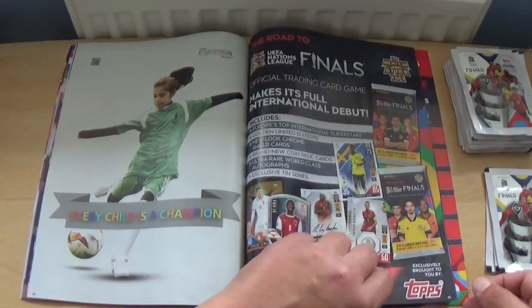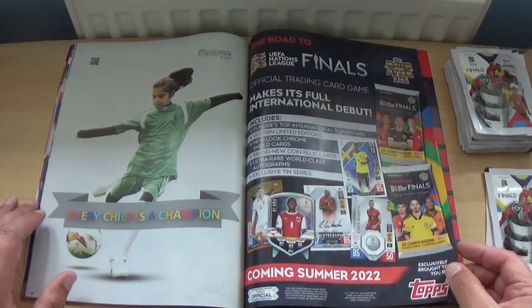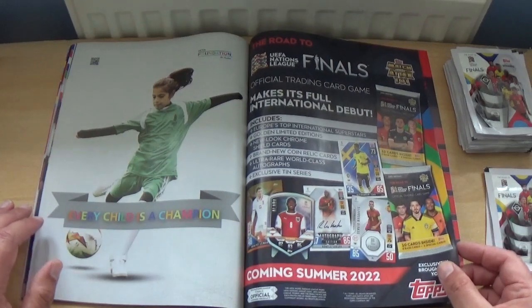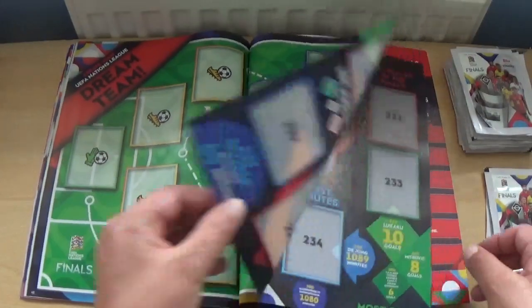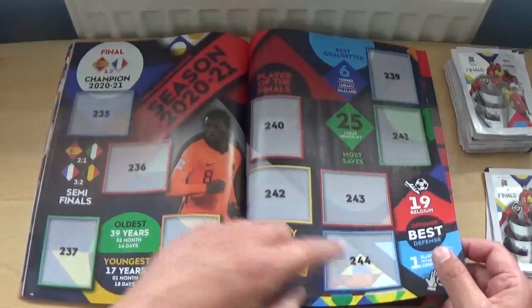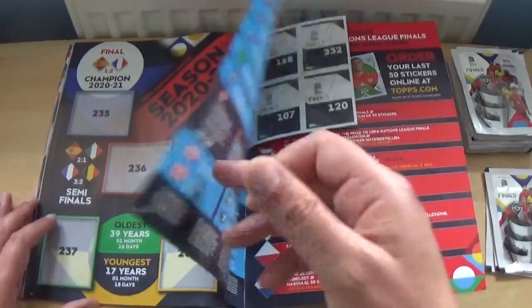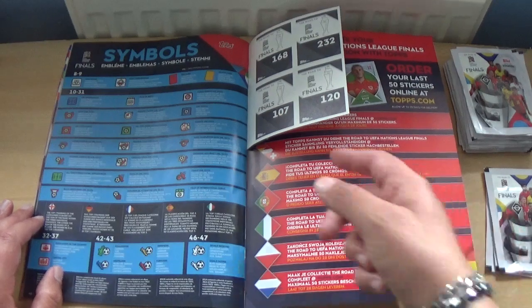There's an advert for other products on Topps.com — match attax and similar — plus a little ad for the card collection for the Nations League. This is a small collection of just 244 stickers, so it should be very easy to complete.